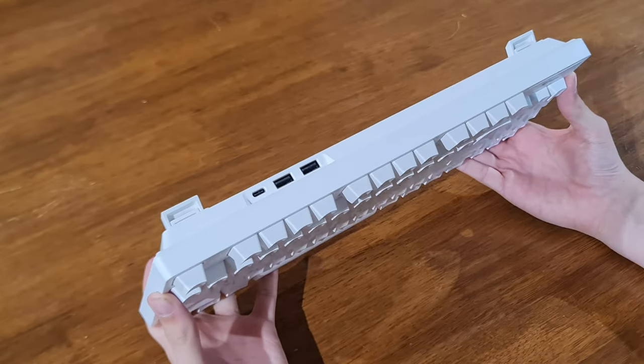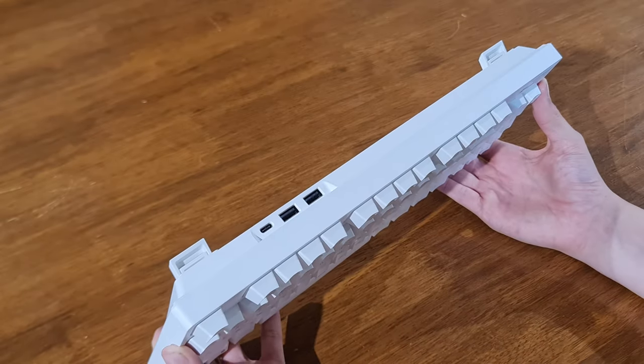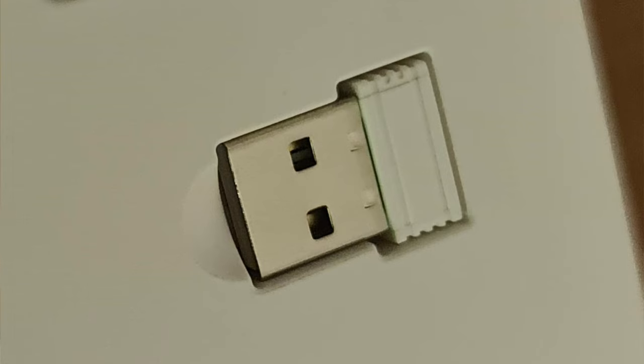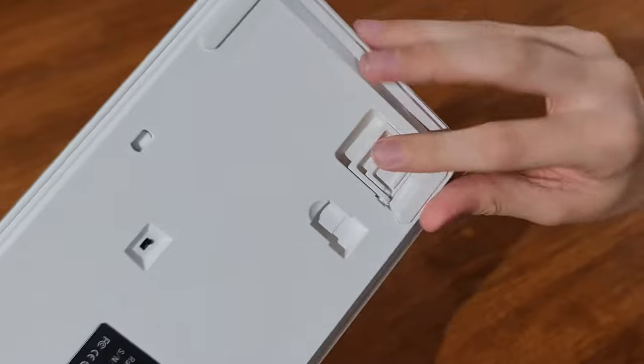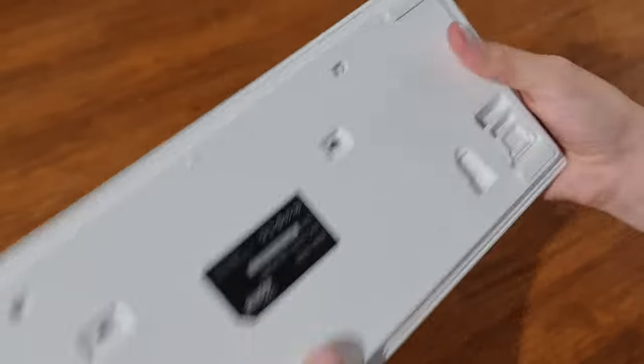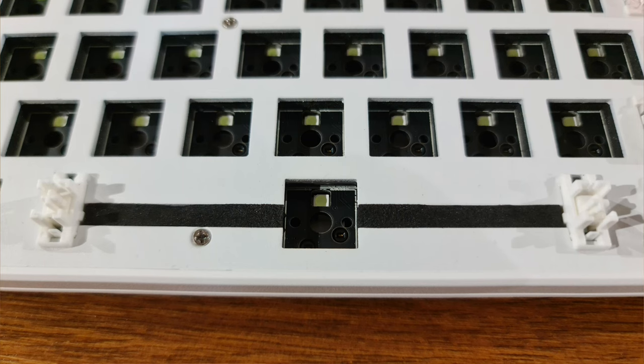It also has a USB hub at the back where you can plug in two devices of USB standard. It also has a USB dongle, rubber feet which have two stages, and that's on both sides. It has foam underneath the keys for noise dampening.